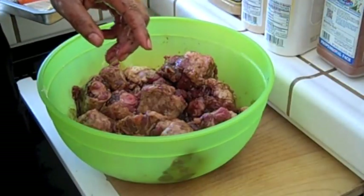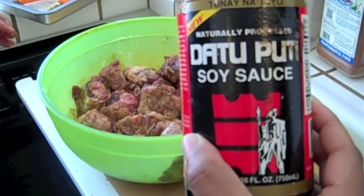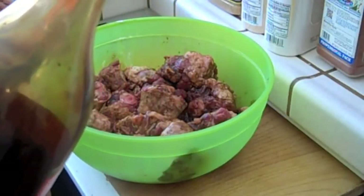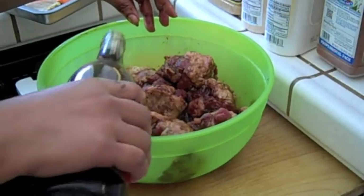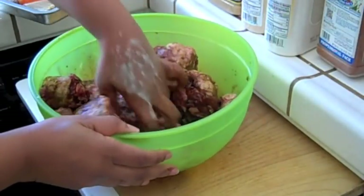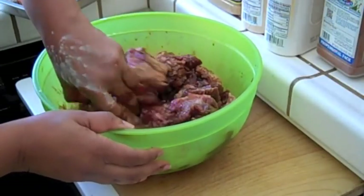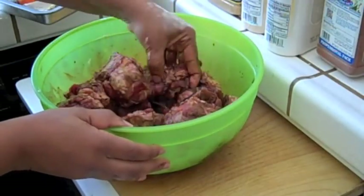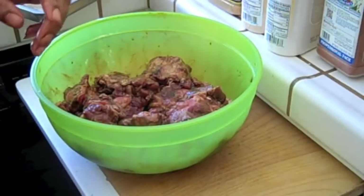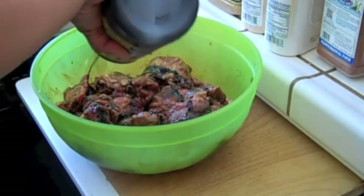Now I'm going to use some soy sauce. I got this from an Asian market near my home and it's reduced sodium — only 310 milligrams per tablespoon. It's still salty, but not nearly as salty as the regular ones, which have like 900 milligrams of sodium. I'm just moving the meat around, kind of marinating it, letting all the seasonings gel together. Then I'm going to use some Kitchen Bouquet — it's a browning and seasoning sauce I use on beef and meat.